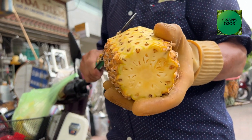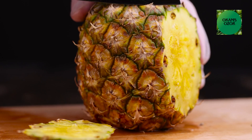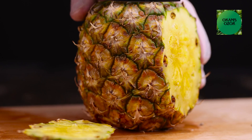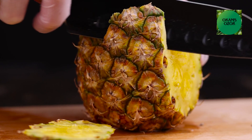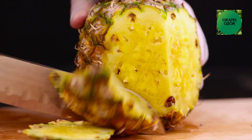Many of us often throw pineapple skins away without knowing the health benefits. Pineapple skin, known as Bromelain, is an excellent natural pain reliever. It contains potent anti-inflammatory qualities that lessen swelling and pain. It is used to dress wounds, aid digestion, and treat certain ailments.